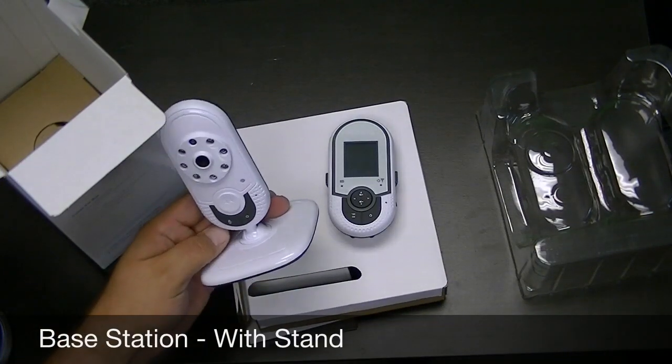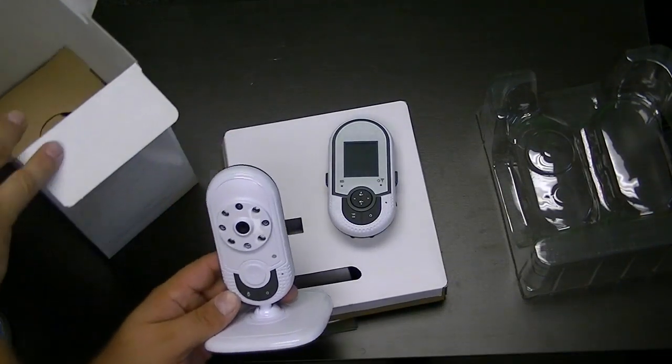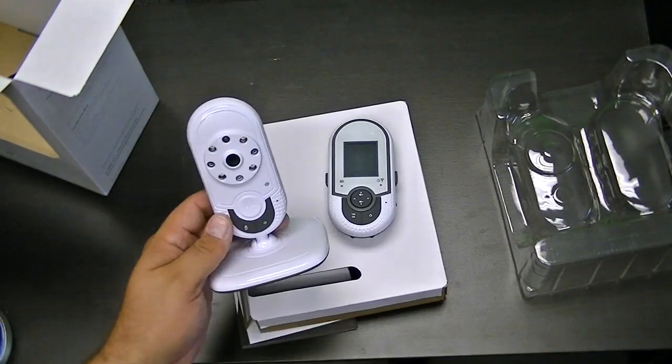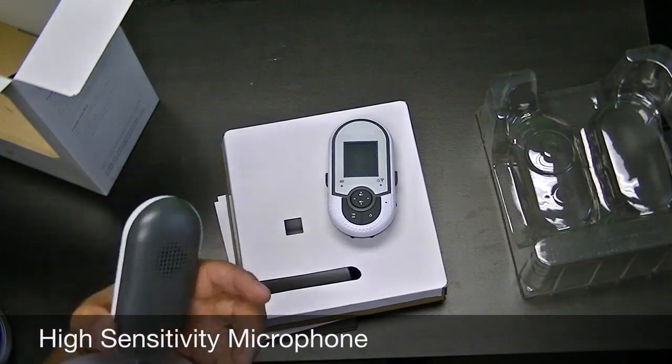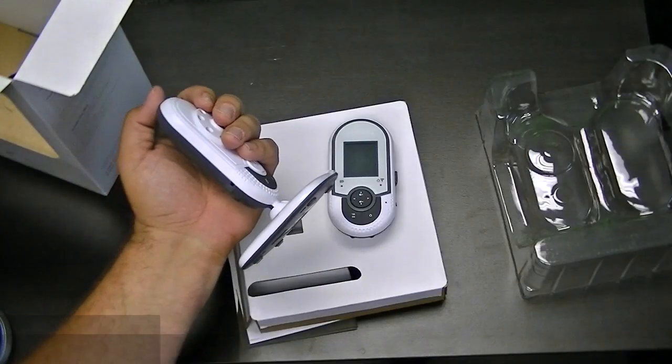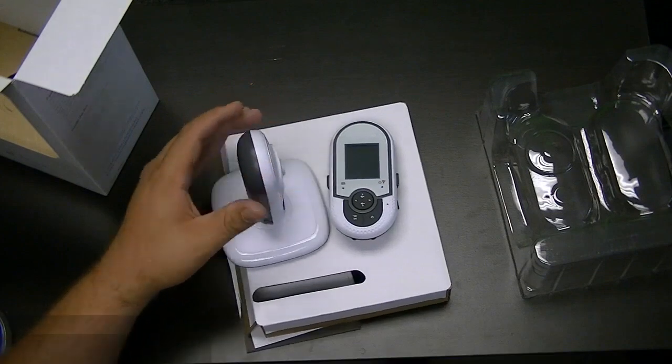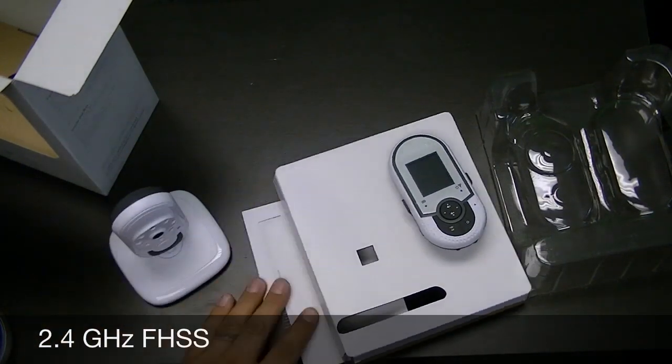All right, so this is the base station here. This is what you'll put in your child's room and aim it at the crib or the bed, or wherever you're trying to keep watch. On the side there's your power input, and everything else is handled wirelessly it looks like.